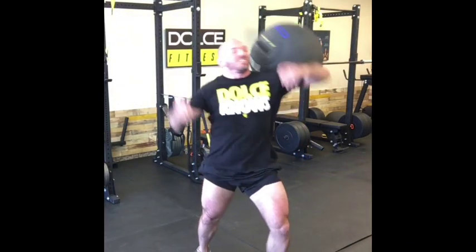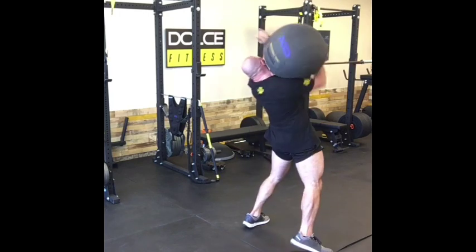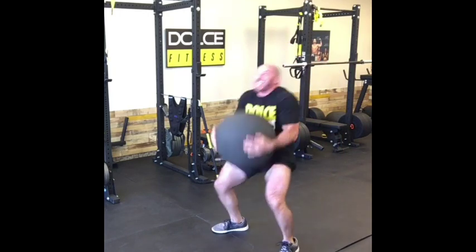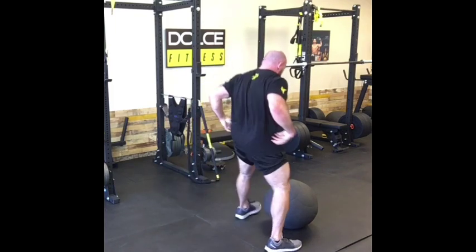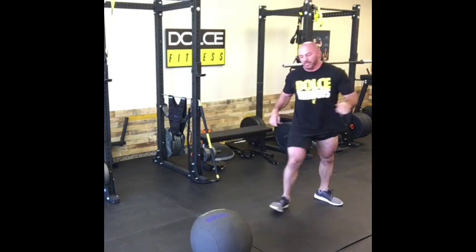Alright guys, I wanted to take a minute and show you how I train. You've asked, Dolce, what do you do? How do you train? Well here it is. Not flashy, no cables, no machines, no fancy headphones, just nothing special, just fucking hard work.